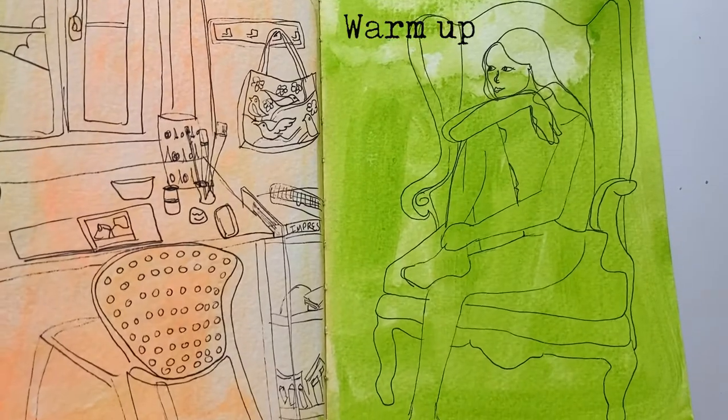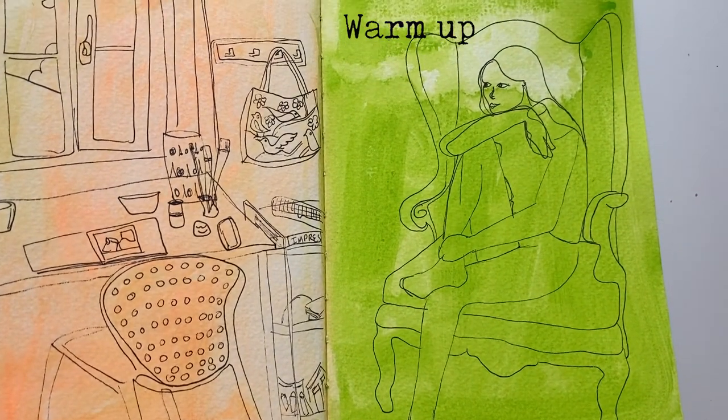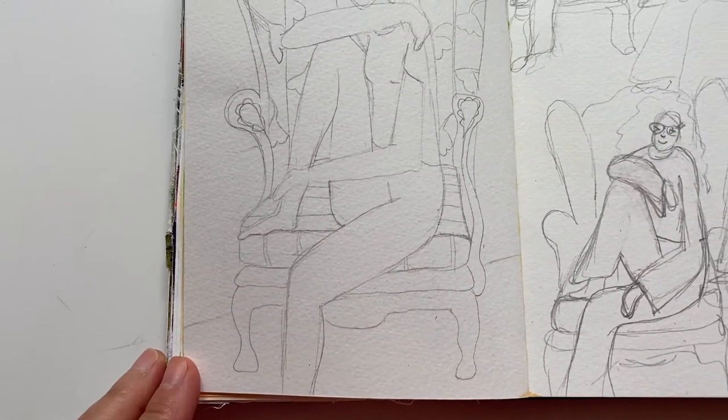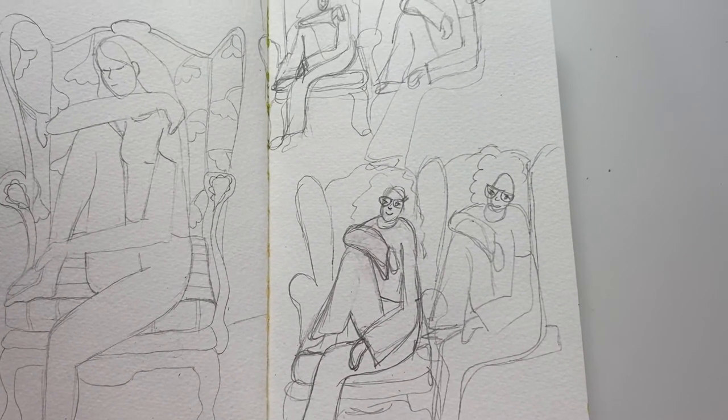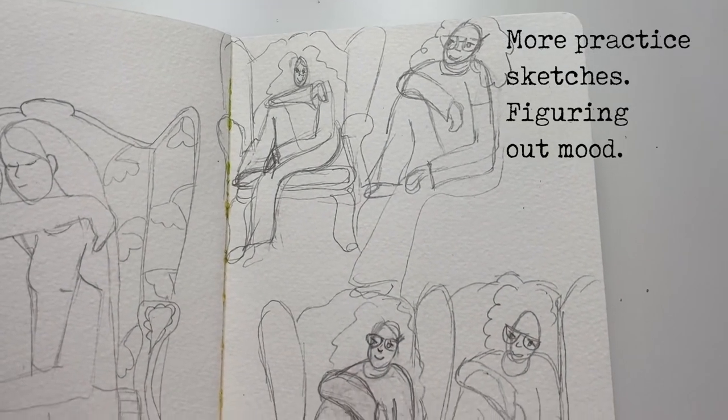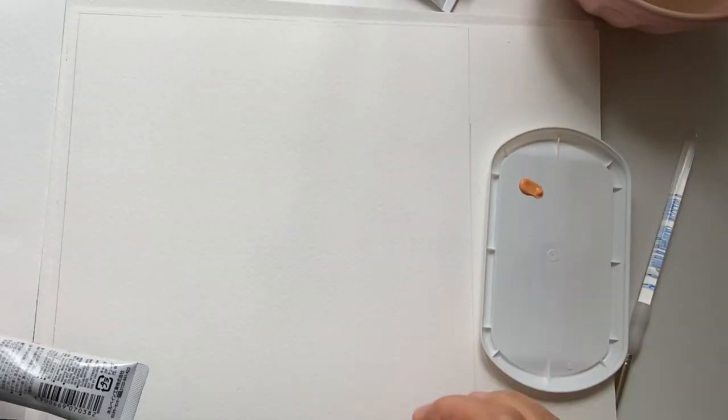If you're new here, I moved to Portugal from the United States about a month ago and I've been focused on sharing the sites. This week I've had more time to draw so this video is about process. Next week I'll share a field trip to Montserrat Palace and the art it inspired. Now sit back, relax, and enjoy the video.